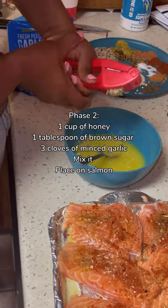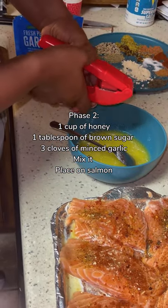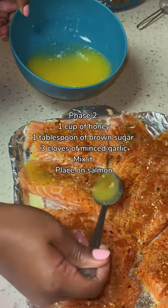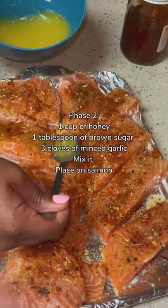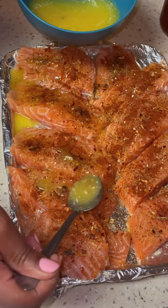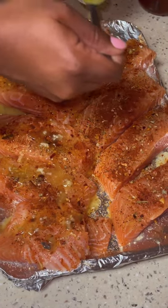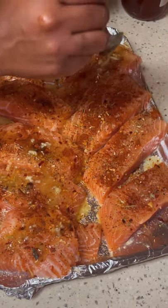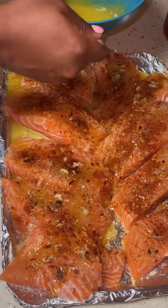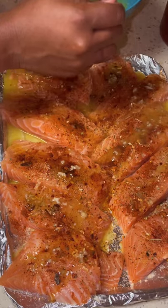I'm going to get my Dollar Tree mincer with some fresh peeled garlic and add about three cloves of garlic. That's going to make the honey butter intensify and add a lot more flavor. I prefer fresh peeled garlic. You see me brushing it on there — don't judge me for using the spoon, because my kids lost my brush. I'm brushing the honey butter on top of the salmon.